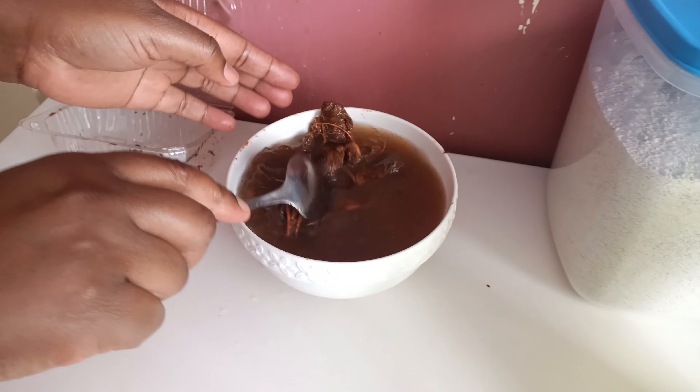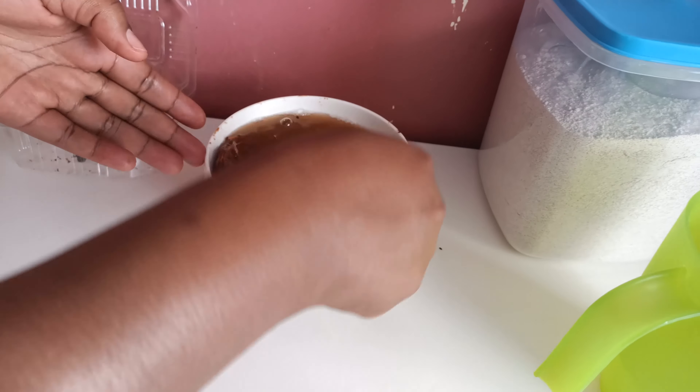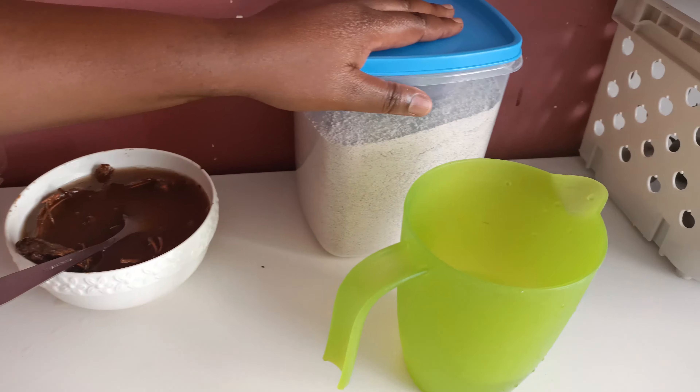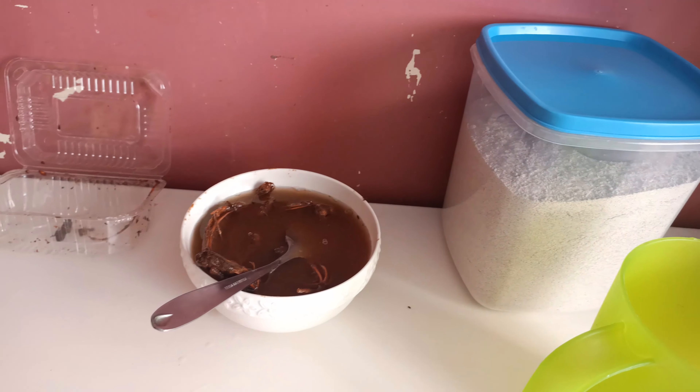So I've soaked the tamarind, and remember I've just used warm water just to fasten the release of their juices. We have what we call the millet here — the millet flour, fine millet flour — that we're going to use to make our porridge.